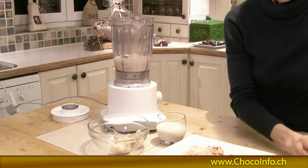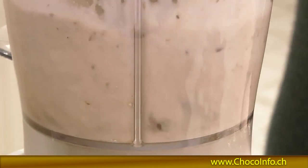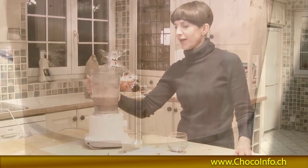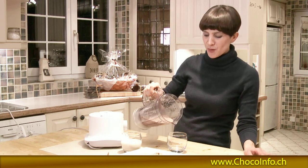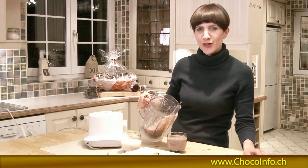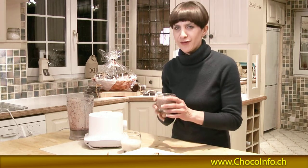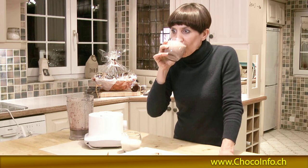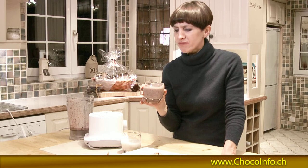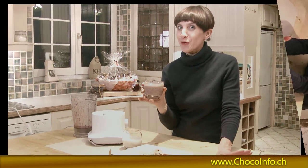I'm going to whiz it and see how the consistency goes. This is quite liquid, which is good. Sometimes it comes out more solid and sometimes a little bit chunky, so it's quite nice — almost like a meal in one. I'll give it a try. That's really good. Really sweet, really solid. Definitely worth a try.